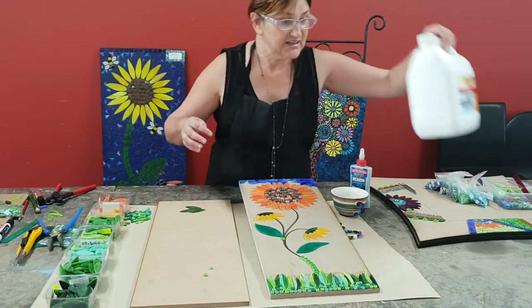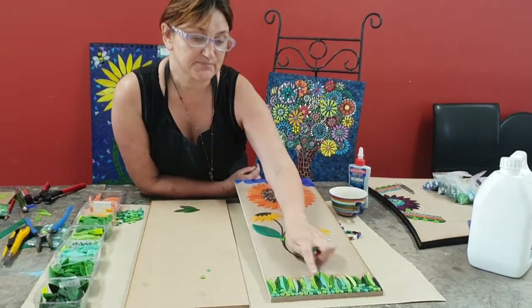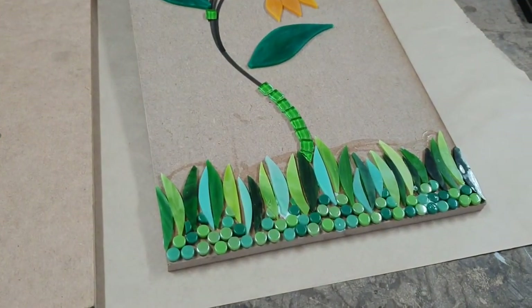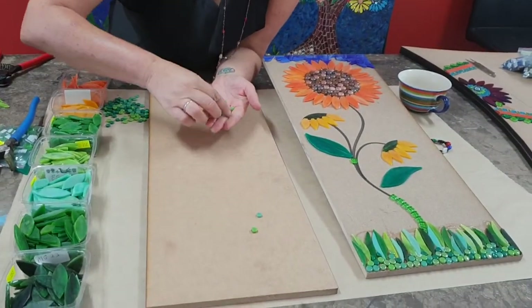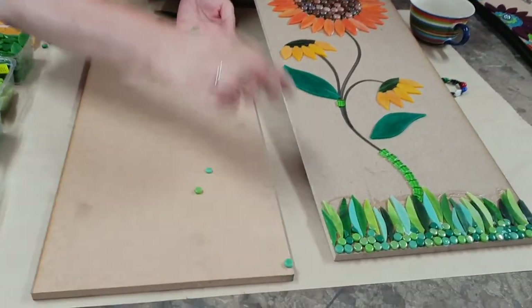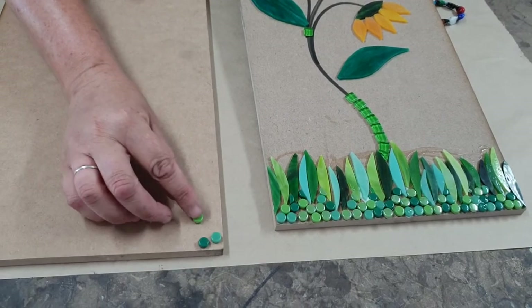Once it's dried you can start your project. We have used glass petals for the bottom here, some glass M&Ms. We've basically just glued these down with some Wellbond glue — just placed our glue in a little pile, spread it out with a paintbrush. It's just a matter of placing these, probably not so much in a straight line; you want to have them a little bit uneven.